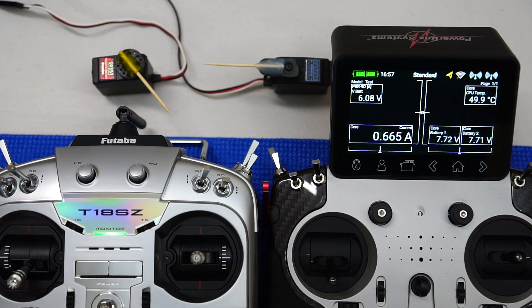Welcome everybody, welcome back to another one of my PowerBox series of videos. I hope you're enjoying them so far. In this video we're going to be looking at the Wireless Student Trainer function, also commonly referred to as Buddy Boxing between two transmitters.